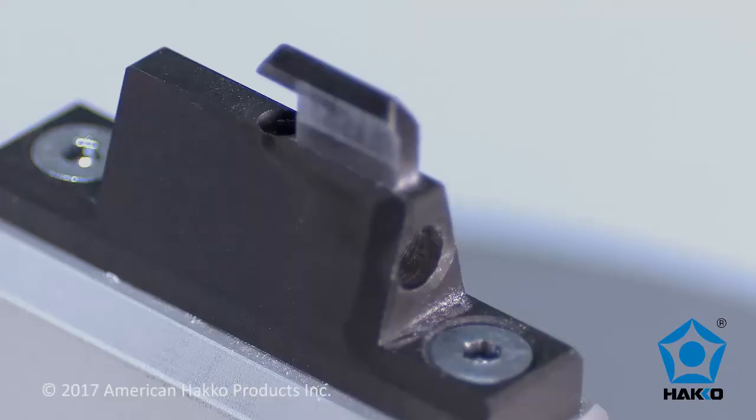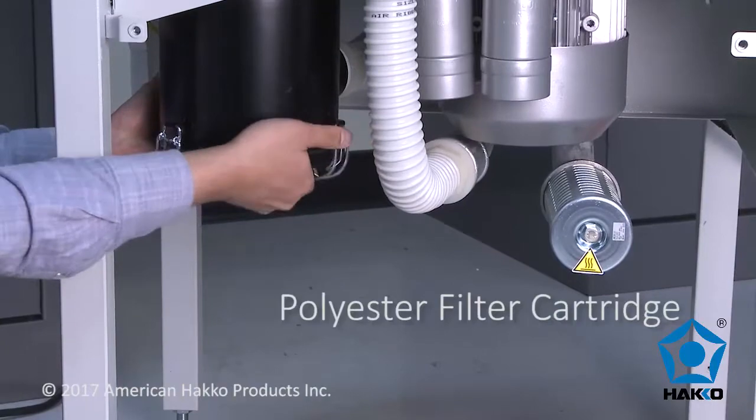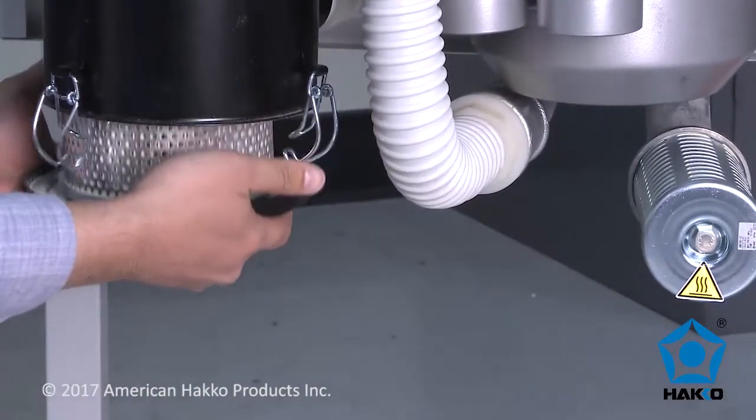Its powerful suction removes the fine dust particles directly at the source through the vacuum port on the guardrail, which is then collected by a filtering system that is easy to access and clean.